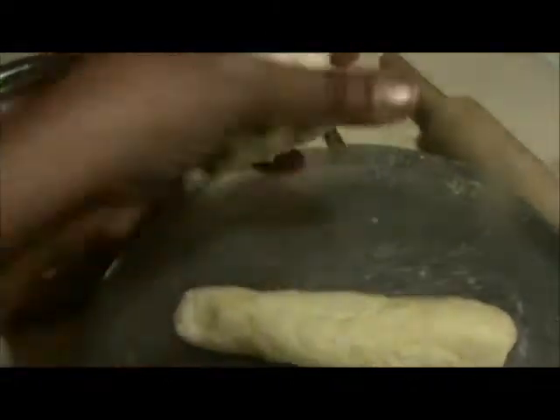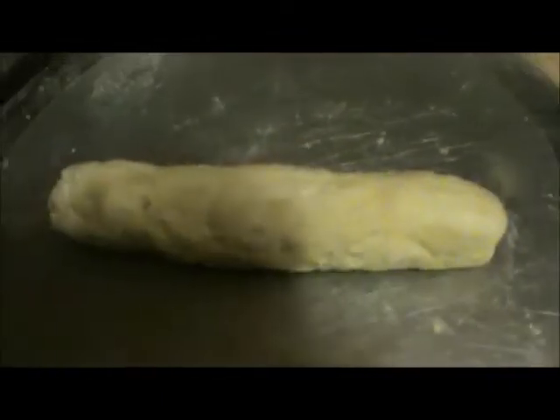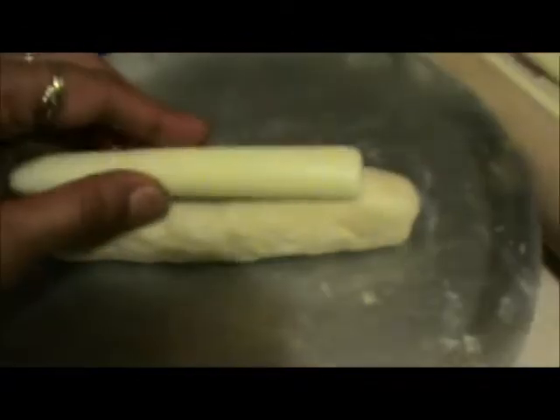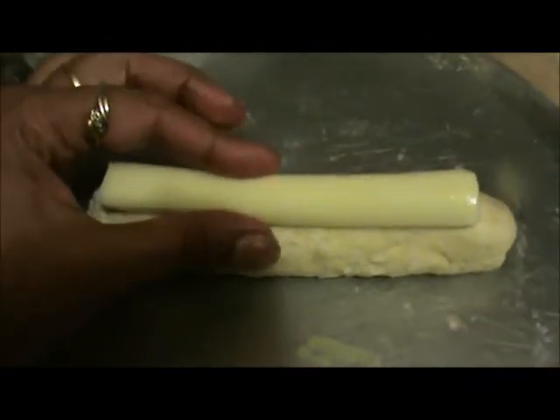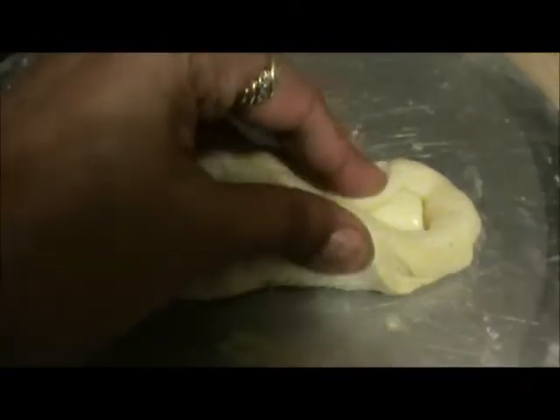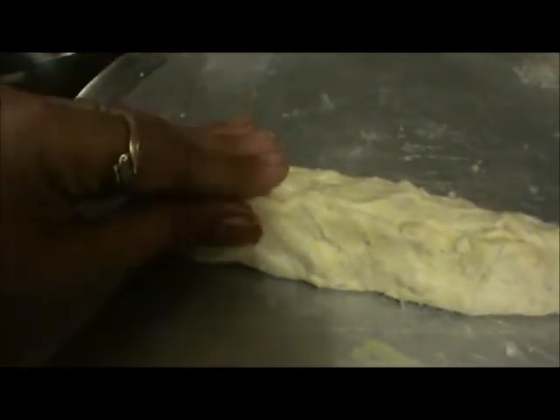Take your dough and just roll it like this. It should be long of your cheese size. Now press this. Once again, roll it and make it smooth.